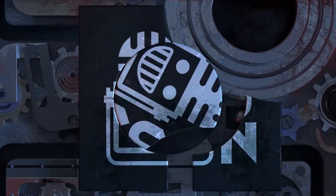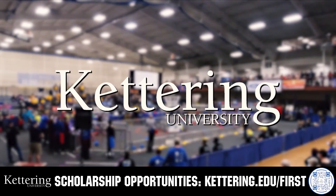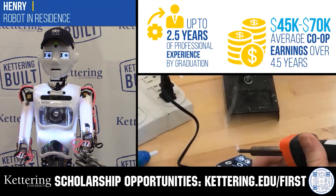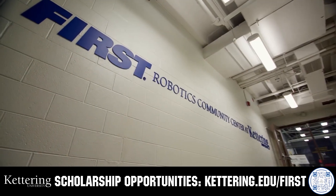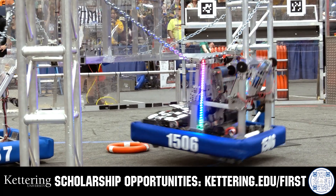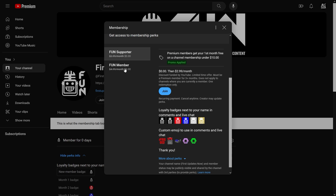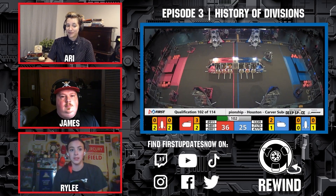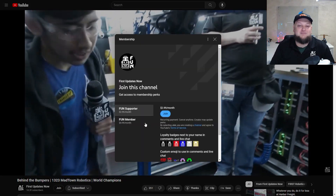This video on FUN is brought to you by viewers like you and also in partnership with the following. Discover how Kettering University students engineered their success with Kettering's amazing co-op employment programs where students earn great pay and gain valuable experience. Those accepted into Kettering University can apply for a robotics scholarship, providing up to an additional $5,000 a year in tuition assistance. Head on over to Kettering.edu to learn more and apply. Support FUN's content creators when you sign up for a membership on YouTube Join. You'll get access to special perks like emotes, loyalty badges, and FUN members will even get early access to our scheduled videos and more. 100% of this revenue will go back to our correspondents to help recognize their efforts. Click the Join button in any YouTube video to pledge your support.